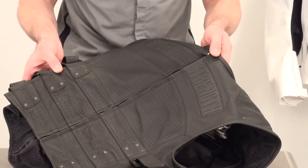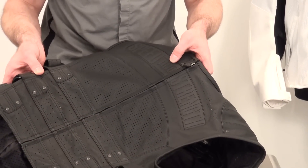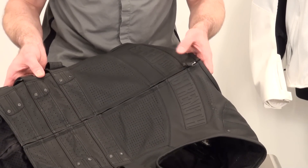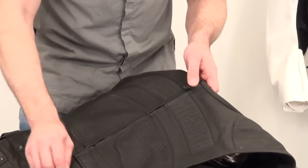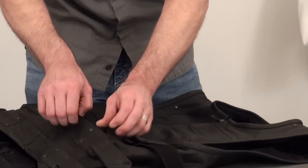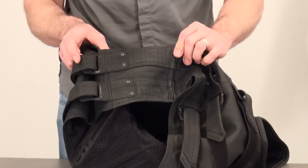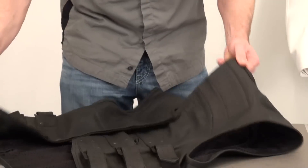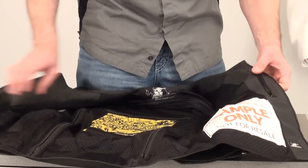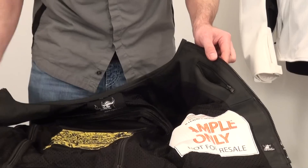Perforation up here in the collarbone and chest area as well to help keep you cooled down when you're adding a layer in warm weather. The Speed and Strength TPR logo is inlaid, split down the center with a zipper in a matte finish so it blends in nicely. Two storage pockets here, zippered, and they've done it so they're totally hidden — you really don't even see that they're there until you go to access them. That's pretty cool. There's also a zippered storage pocket on the left breast.